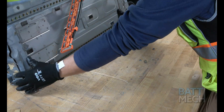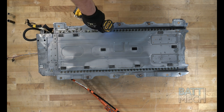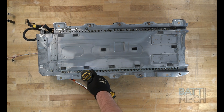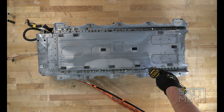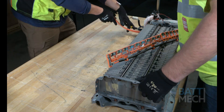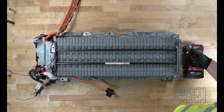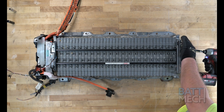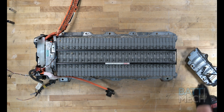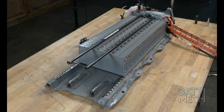Next, you'll carefully flip over the battery case. Now that the battery case is flipped over, you can remove all the screws that hold the battery modules to the bottom of the case. Now you can flip the battery case back over. Once the case is flipped back over, you'll go ahead and remove these four screws. After the four screws are removed, you can remove the metal end piece to gain access to the individual battery modules. For the last part of the disassembly, you'll need to remove the battery modules from the case, as shown here.